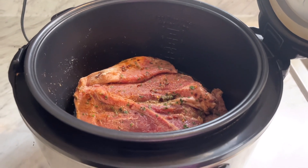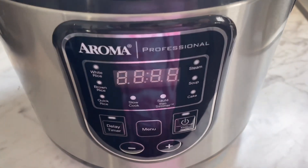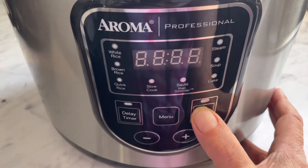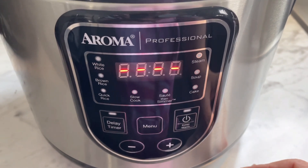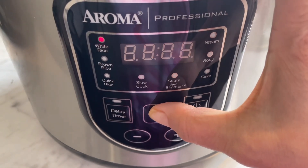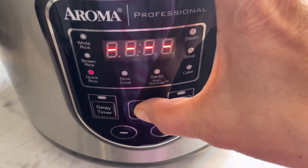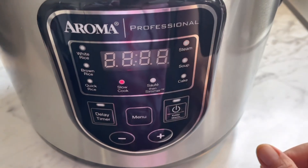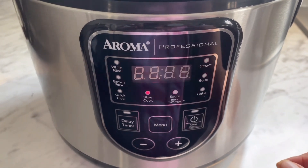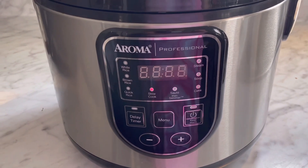Here's my cooker — you just close the lid, it snaps right on. Then hit power, hit menu, and it takes you down through the options: rice, brown rice, and then I go to slow cook. It should automatically set to two hours. So I'm just going to let it cook for two hours and then we're going to put the barbecue sauce on.